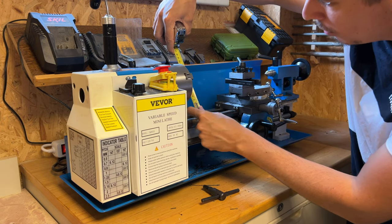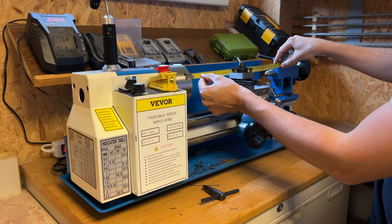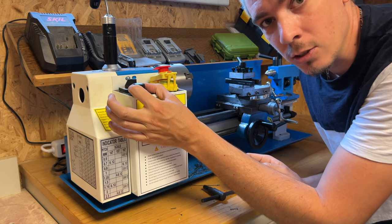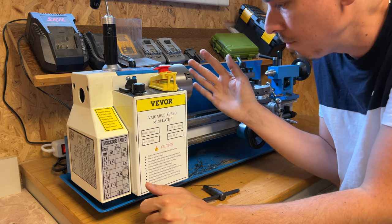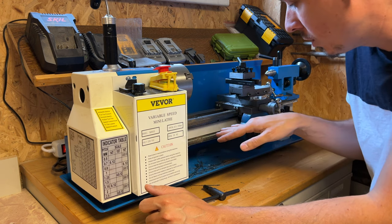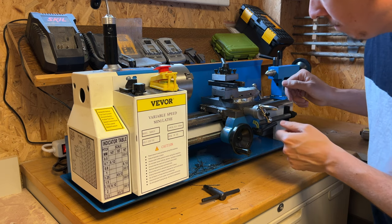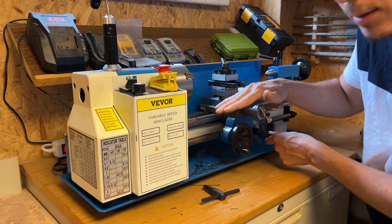Niveau diamètre de pièce, on peut faire à peu près jusqu'à du 160 de diamètre. La longueur entre pointes, on est à peu près à du 320. Dans le principe, il a tout d'un grand. Tu as un potentiomètre pour régler la vitesse de rotation. Tu peux tourner dans le sens-là et dans l'autre sens. Tu as aussi une avance automatique sur le chariotage — je te montre ça après. Tu as la manivelle du chariotage, la manivelle dressage, et la balle de biais. Le chariot va avancer automatiquement.